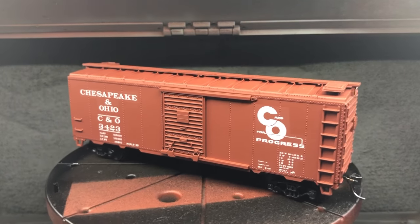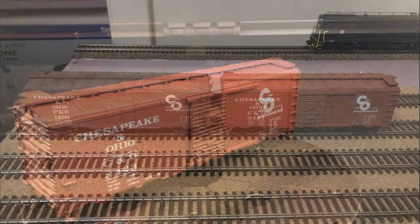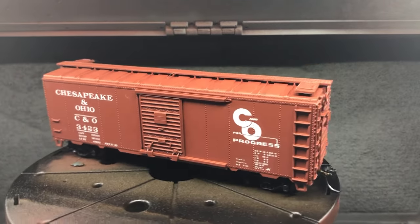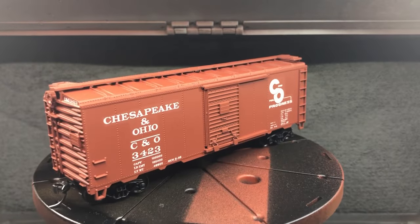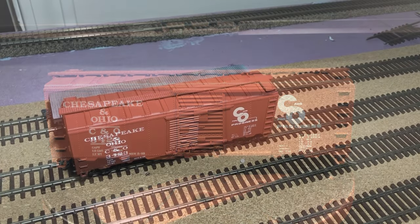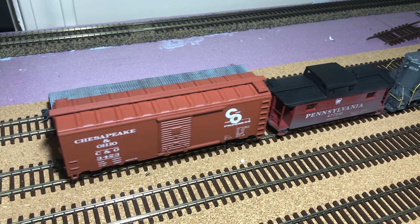Overall, I'm really happy with how this project turned out. It's not hard to turn old crusty cars into serviceable pieces of rolling stock. Here's a car next to a Walthers C&O car that I probably paid over $20 for. I haven't weathered this car yet, so look out for another video about some techniques I used to easily achieve some great weathering effects. I've included a list of all the items I used in the description below. Most of these items can be used for multiple cars, so the more of these you do, the cheaper it gets. Thanks for watching, and enjoy some footage of the car on my work-in-progress layout. Please like this video if you enjoyed it, and subscribe for more model railroading content in the future.